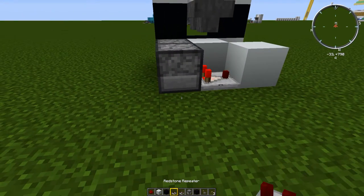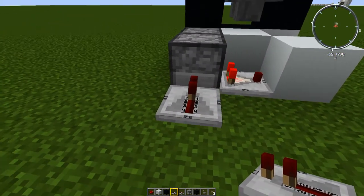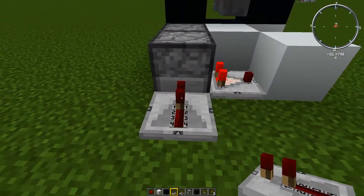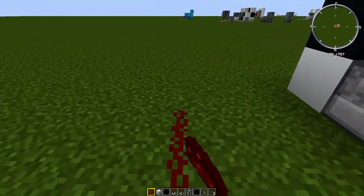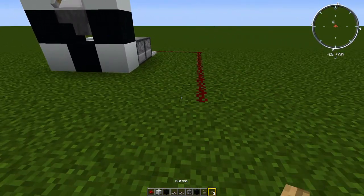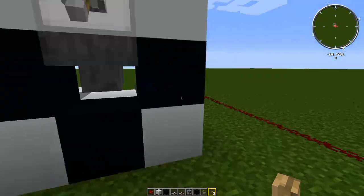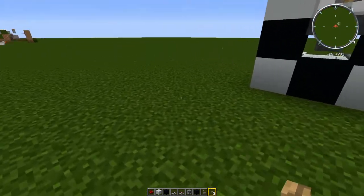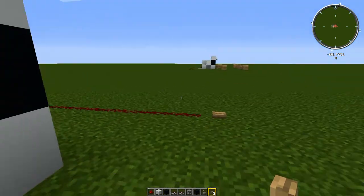Then you need to put a signal into the back dropper. You need to do it using a repeater — you can't just do it with redstone dust and you can't do it with a block. You have to power it directly and then run redstone to wherever you want the input to be. So you want to check to make sure it's empty, the power's on, and then your race has started, your puzzle has started — items are flowing from the back hopper to the front.